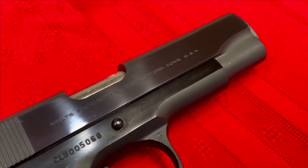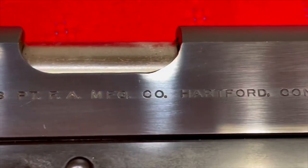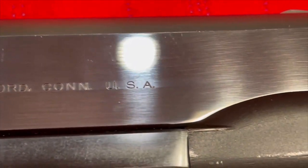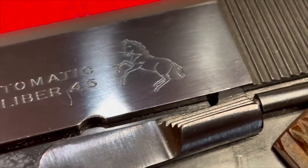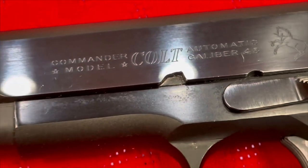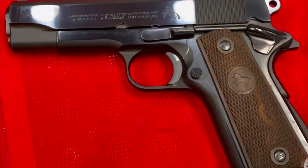You can see the bluing is just beautiful — they don't do it like that anymore. It's just gorgeous. It was probably not carried much, although you do see the only scratch I was able to detect, outside of the normal takedown pin scratch, next to the trigger.